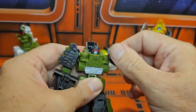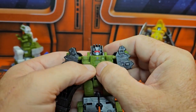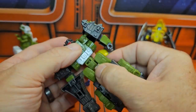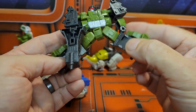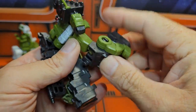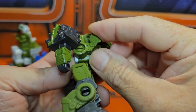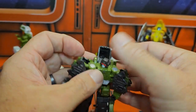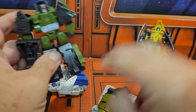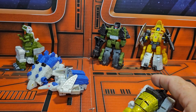His articulation: shoulder can go in and out, does a nice T-pose, rotates around. No articulation in the waist or the arms. Head can rotate right and left. Waist rotates. Does a nice split, and has forward and back with a single bend in the knee. Most of the guys have the same kind of articulation.